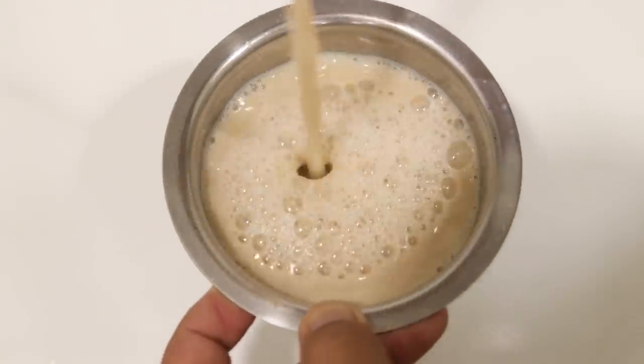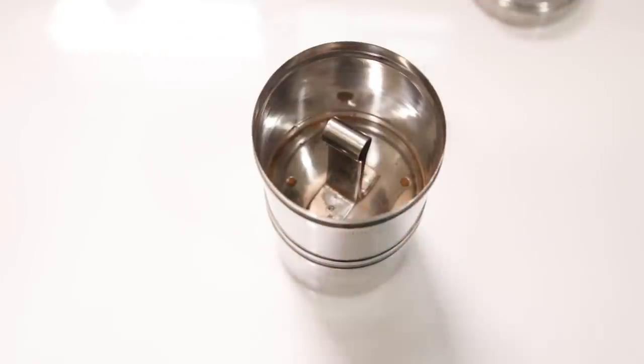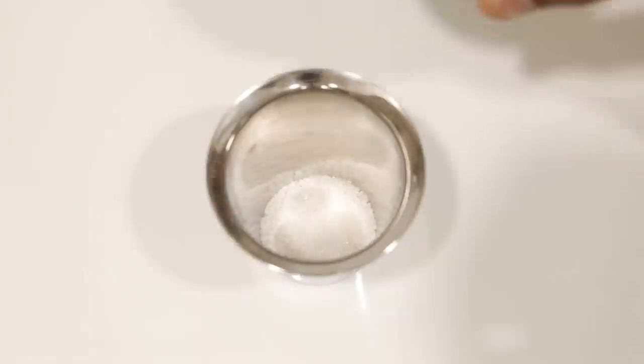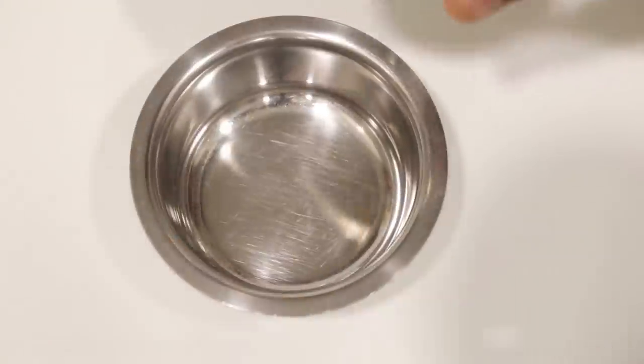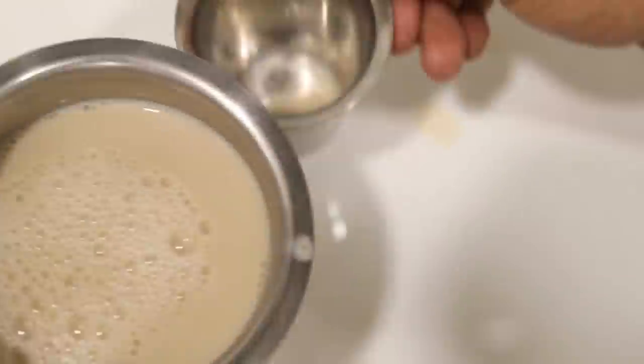Now let's make some filter coffee. You can make it normally like regular filter coffee by straining it. Then add some sugar, some decoction, and froth the milk like we normally do. This way there will be no grains and the coffee taste will be amazing.